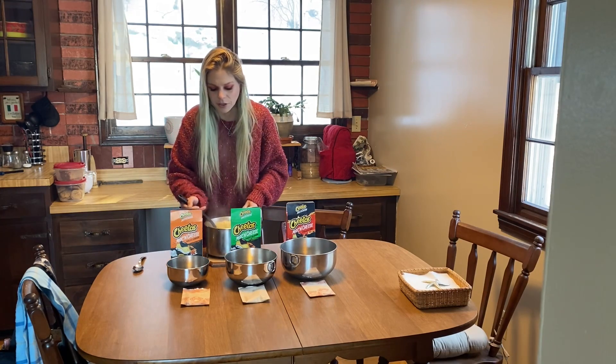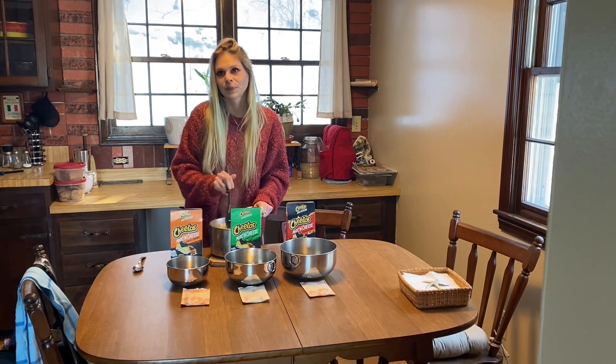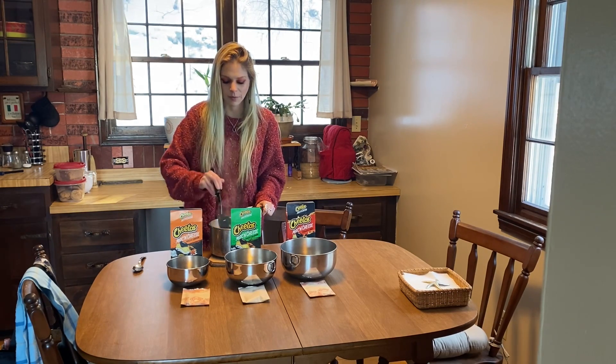Imagine if the noodles were in the shape of a Cheeto. I guess you could do a large elbow and it would look like a Cheeto — that would be hilarious.